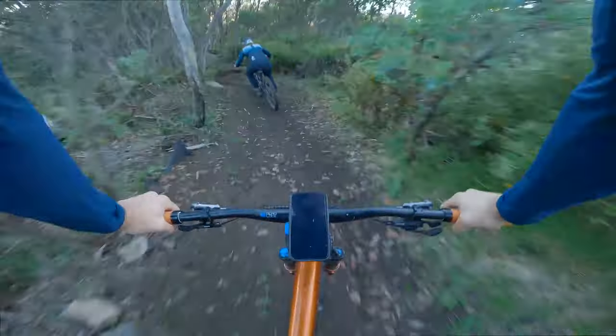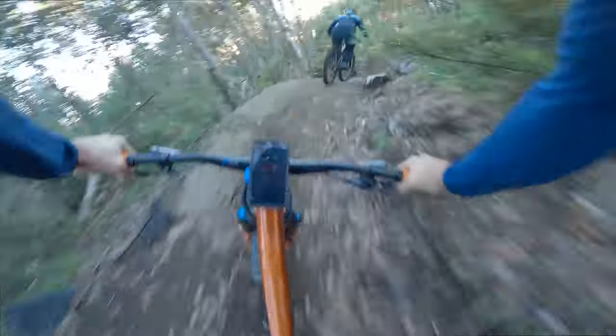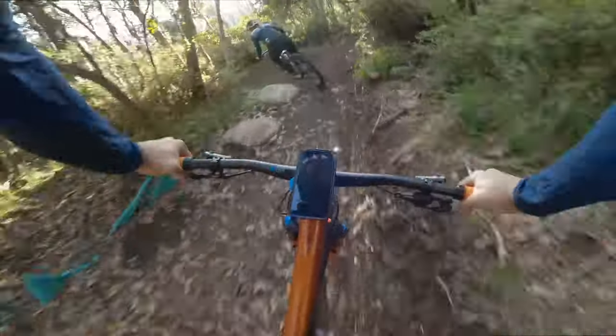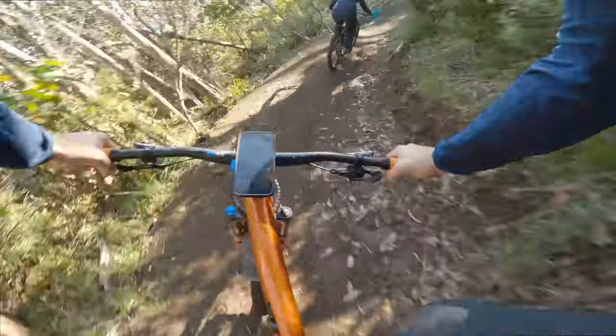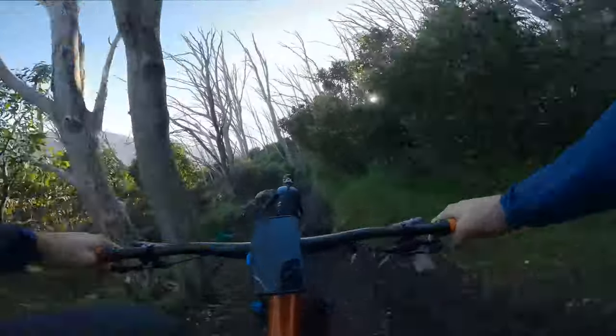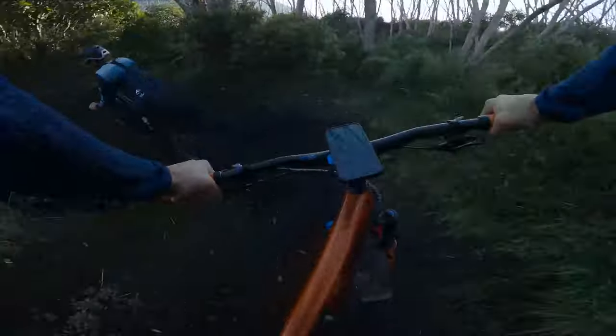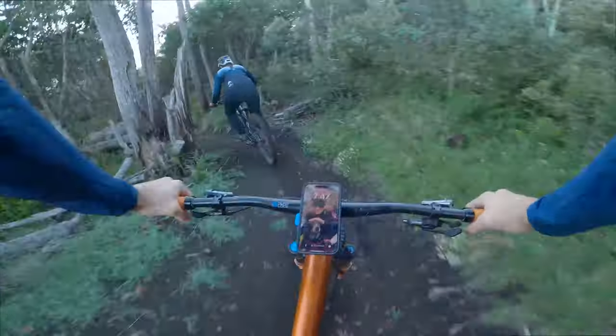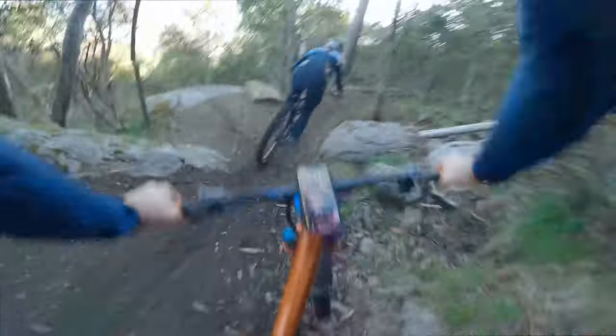There's no real climbing, is there? From pretty much Frying Pan Spur there are only a couple of little pinches, but you're mainly downhill. Oh yeah, there's a right-hander here. Rock drop, rock rolling.